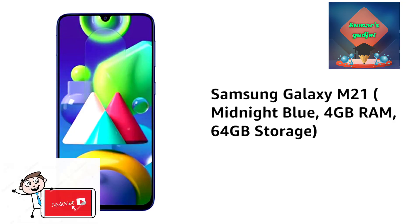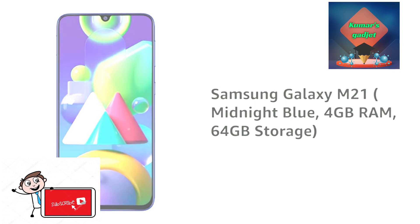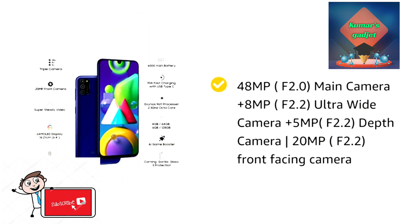Welcome to the Kumara Gadgets channel. Samsung Galaxy M21 has a new release. The main camera is 40MP with an ultra wide camera.